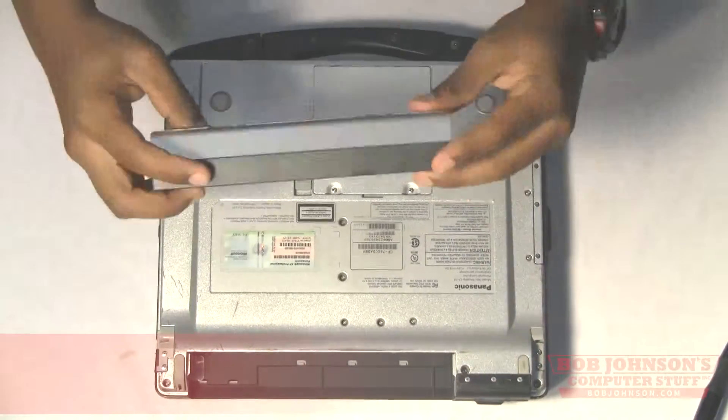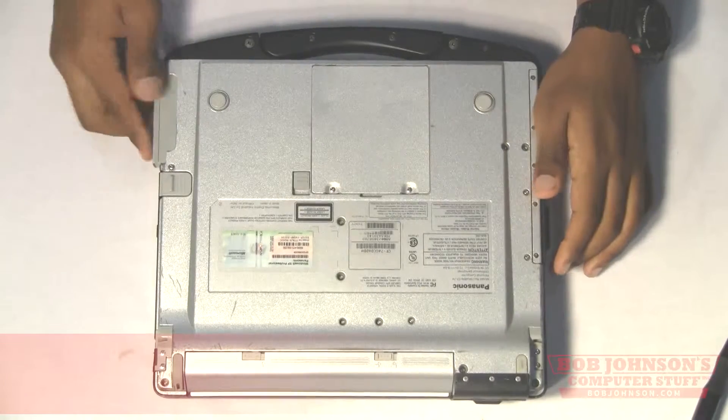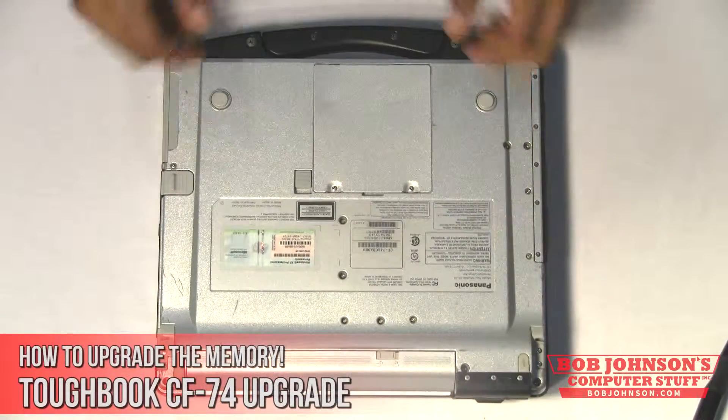Next, we're going to replace the battery and then the hard drive, and you have just upgraded the memory in your Panasonic Toughbook CF74.